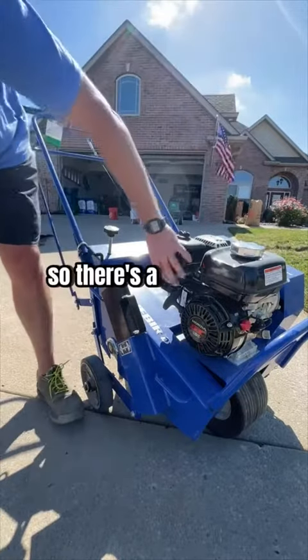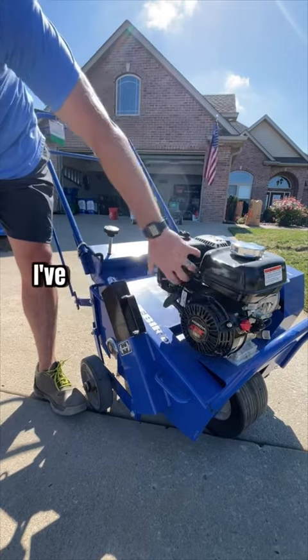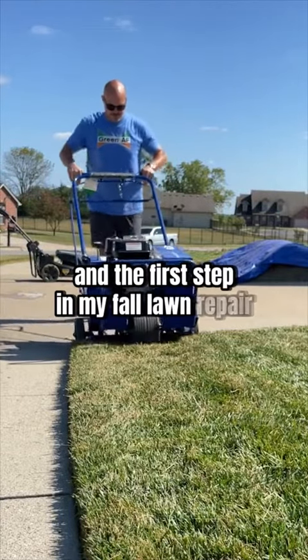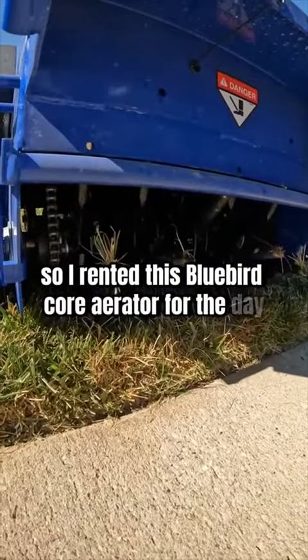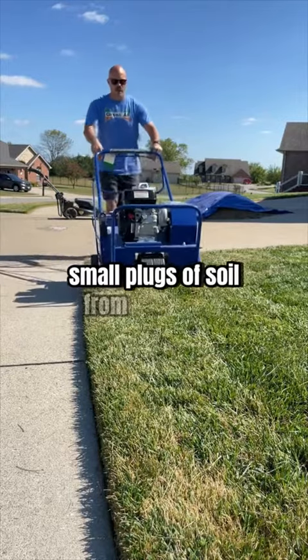Now grass seed ain't cheap, but there's a few things I need to do first to get the best chances at full germination. I've already cut the grass as low as I'm willing to go and the first step in my fall lawn repair is core aeration. So I rented this Bluebird core aerator for the day.